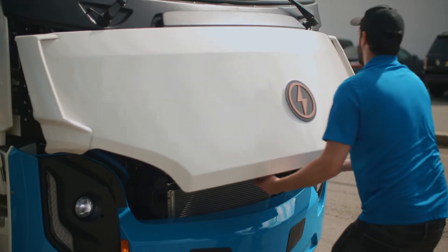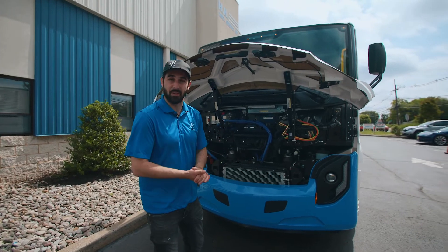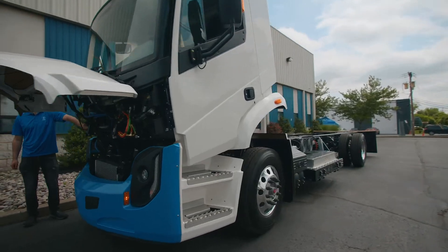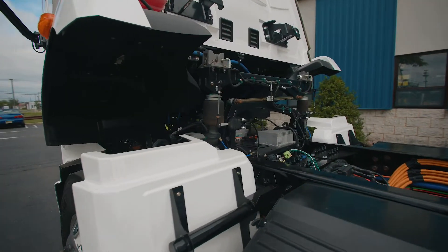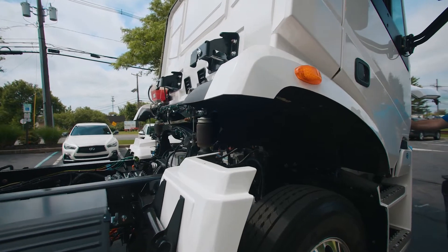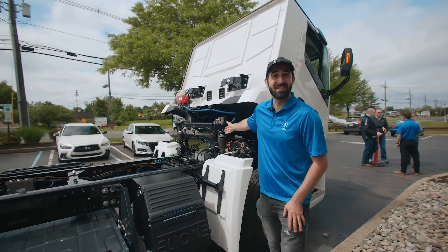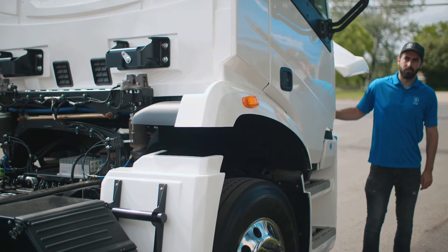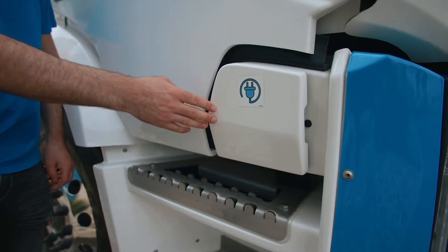We have a fully hydraulic setup to open the cab so we can access everything inside. Very simple to pop the cab — just press the button and the cab lifts up within a few seconds. As you can see, it's a major difference from a traditional diesel vehicle: there's no motor under or in front of your cab, which saves a lot of time, allows easier access, easier diagnostics, and is very easy to do.